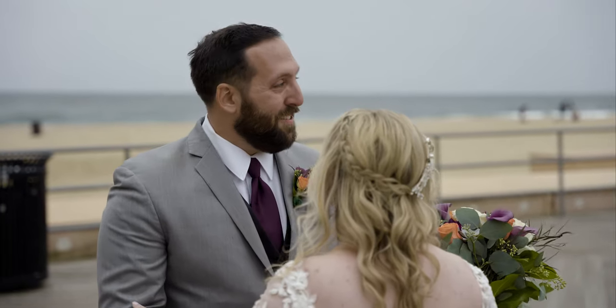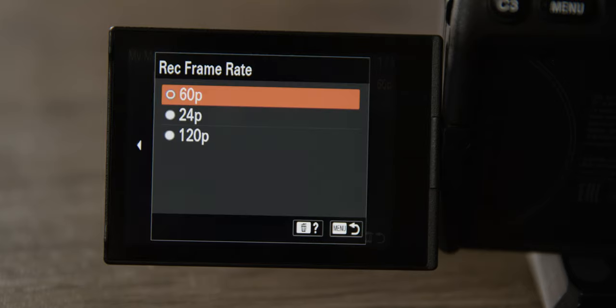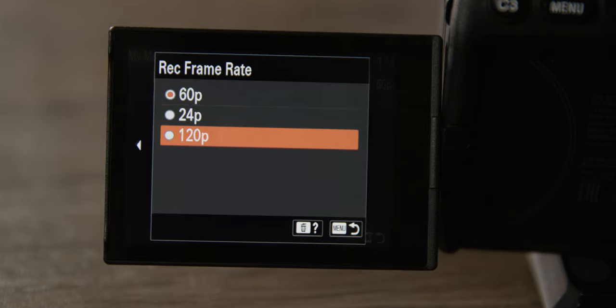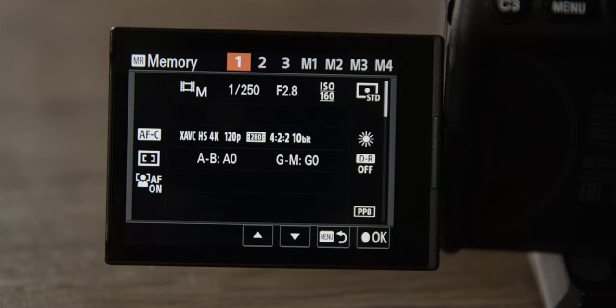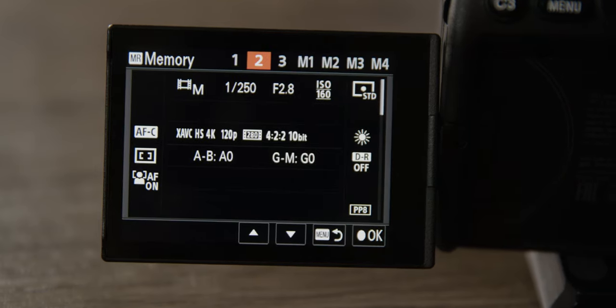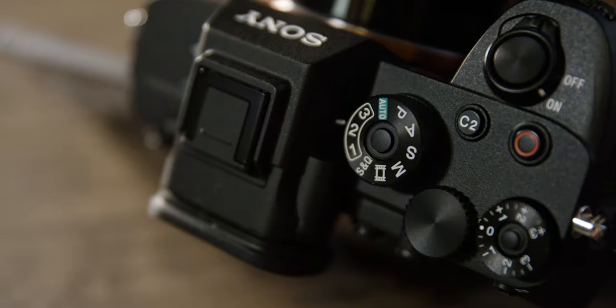Now let's set up mode number two. The only thing we're going to adjust is back in movie settings — go to frame rate and set it to 120. Before saving, raise the shutter speed up to 250 so that the super slow motion works. This is obviously going to be our custom mode for super slow motion, so when something's about to happen you can easily just switch one knob and you're ready to go.